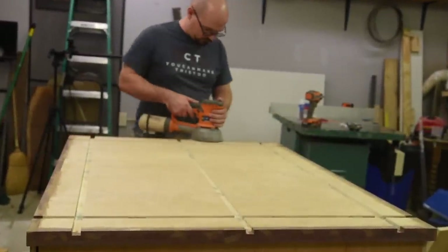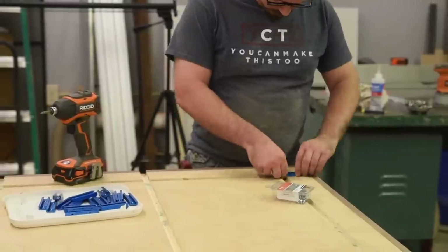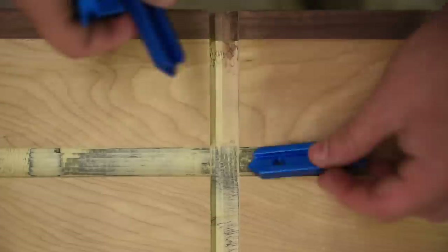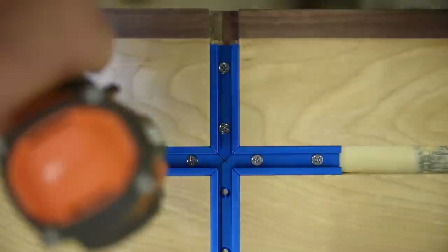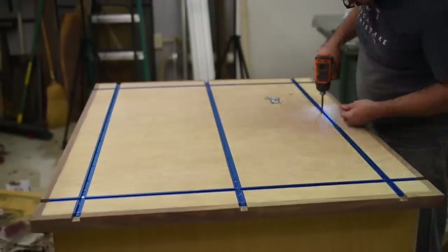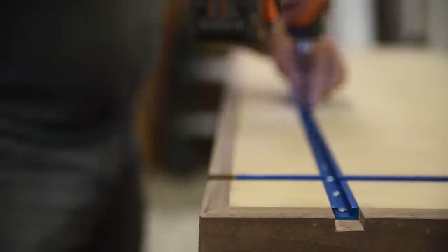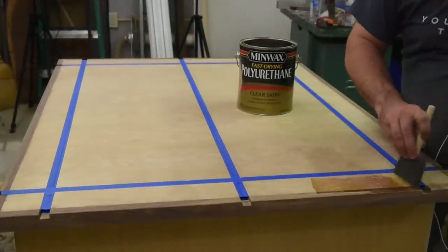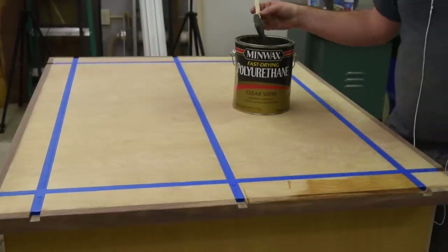Next, everything received a 220 grit sanding before I installed the T-track. I installed the intersections for the T-track first so I could cut the runs to fit. The T-track is made from aluminum which is soft enough to cut with wood tools, so I cut these slowly at my miter station and then screwed everything into place. I put the T-track in before finishing so I wouldn't have to worry about the finish building up in the dados and interfering with the fit. Once it was all in I masked off the T-track with some blue tape and applied polyurethane and then several coats of wax, because I want to make sure nothing will stick to this top.